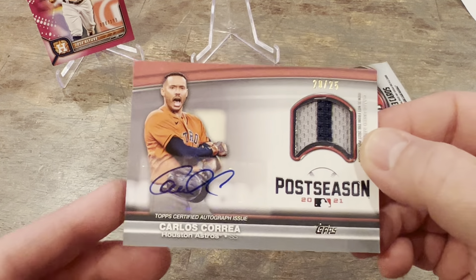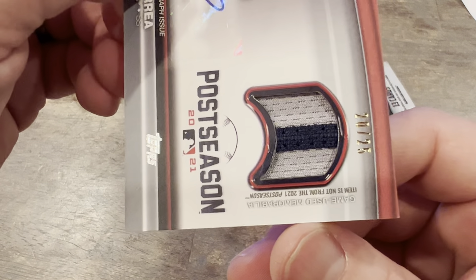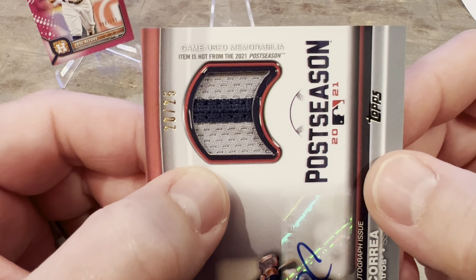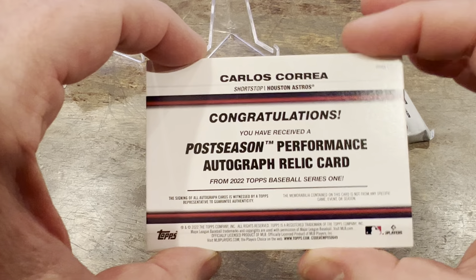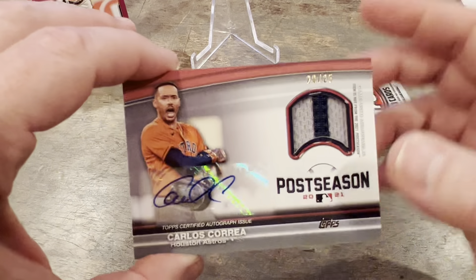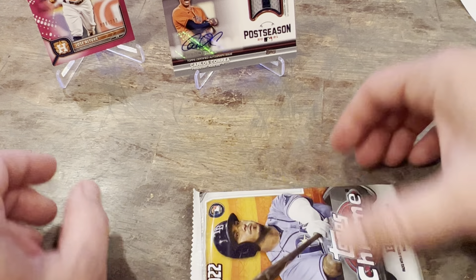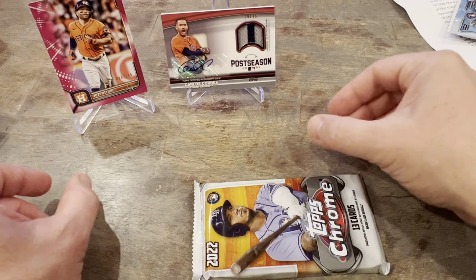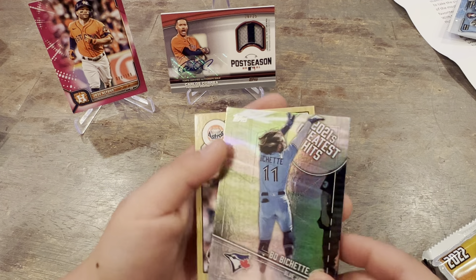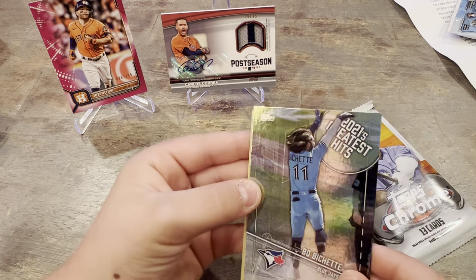Carlos Correa — it's a sticker auto. This box should have gone to somebody else, if you know what I'm saying. Let's go see what else we got. Boba Shett. Greatest Hits. And No One Rises. Woo-hoo! So we already pulled an auto — this is pretty sweet.